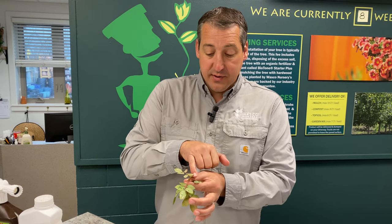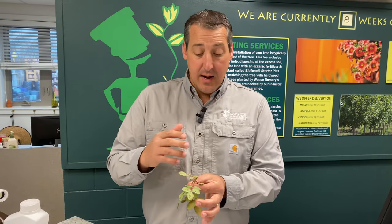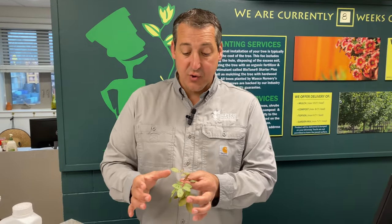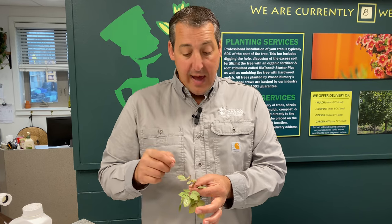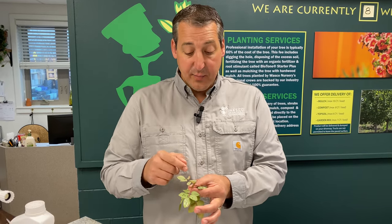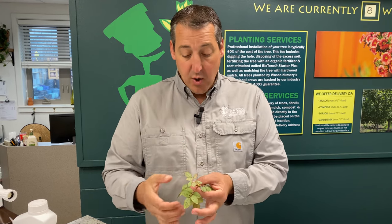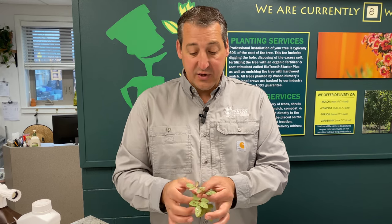This particular insect, the rose slug sawfly, has about two generations per year, so it isn't really going to be there forever, but sometimes when you have a lot of them they can be very destructive. It's best to find them early like right now and either spot treat or even just pick off infected leaves — find those little guys on the bottom side or just do a little spot treatment before the infestation gets real bad.